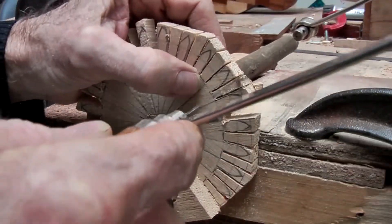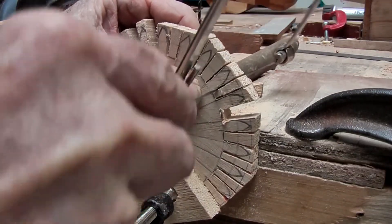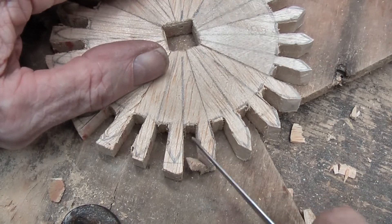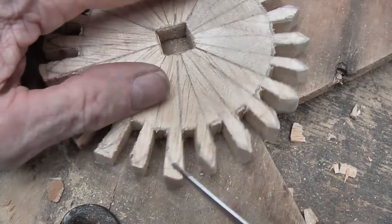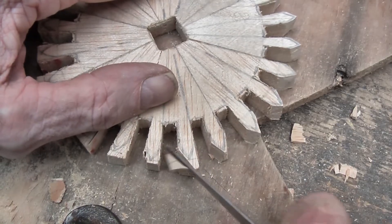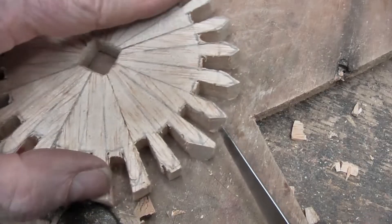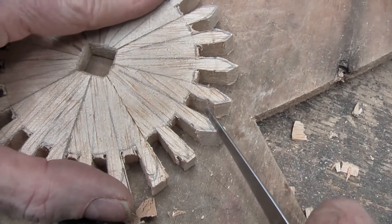So now we cut out the gaps. Next we can do a rough trim up of those points with a knife or a chisel, and we will be doing finer touch ups later.